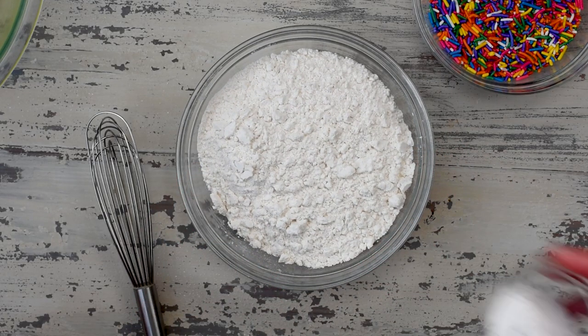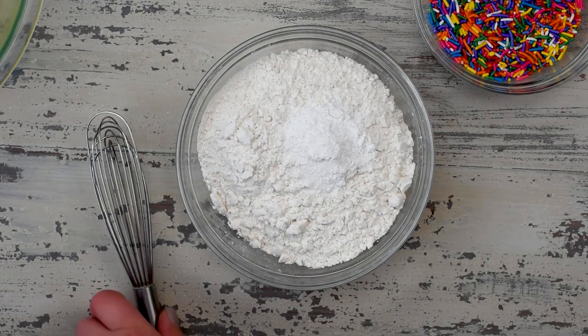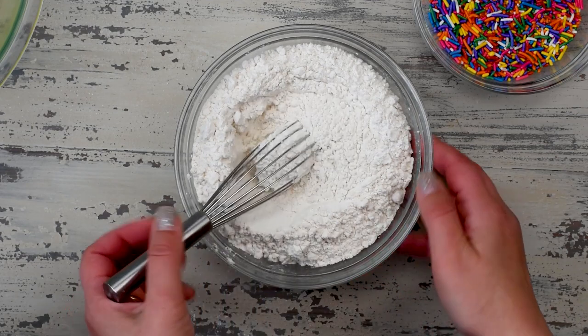Start off with two cups of all-purpose flour, and to that we're gonna whisk in two teaspoons of baking powder and three quarters of a teaspoon of salt. Just whisk that and set it aside.